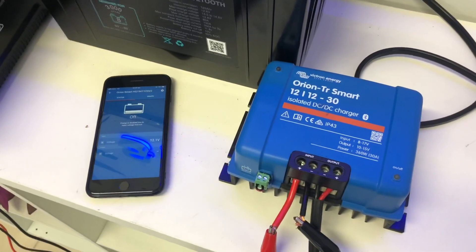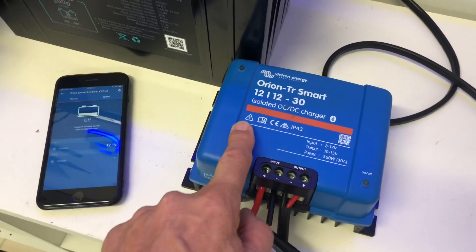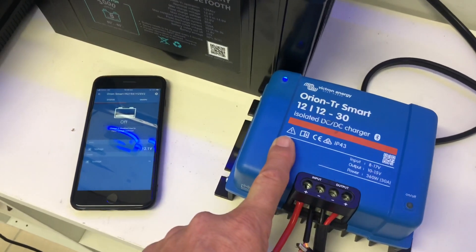Bruce from Safari. We're going to do a small video here on the new Orion Smart DC to DC — the vehicle DC to DC — to show you how to set it up.